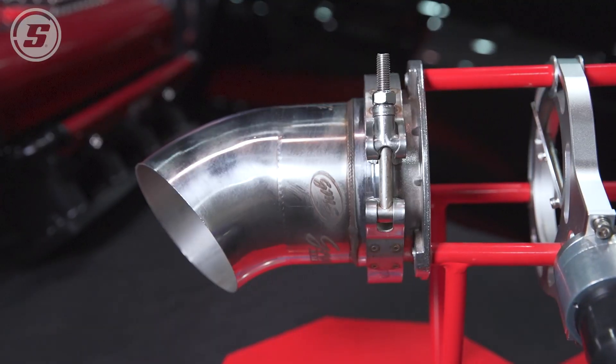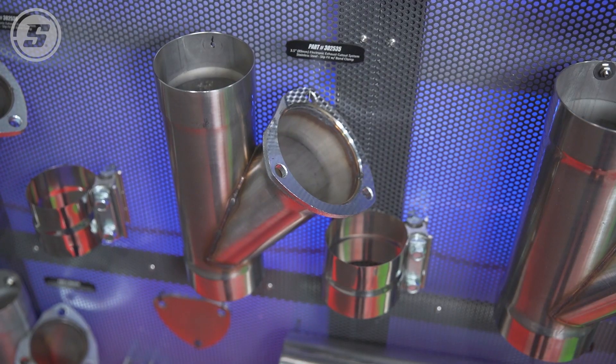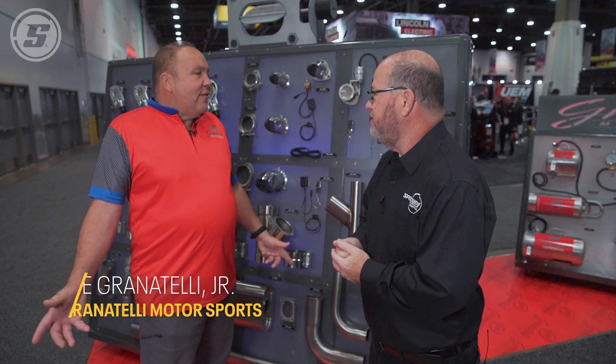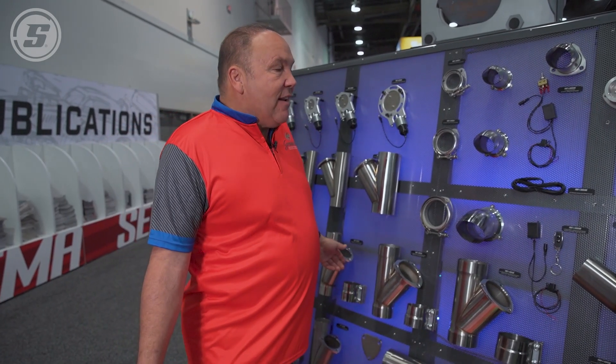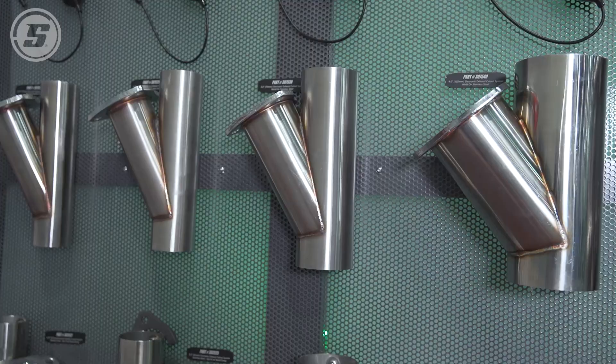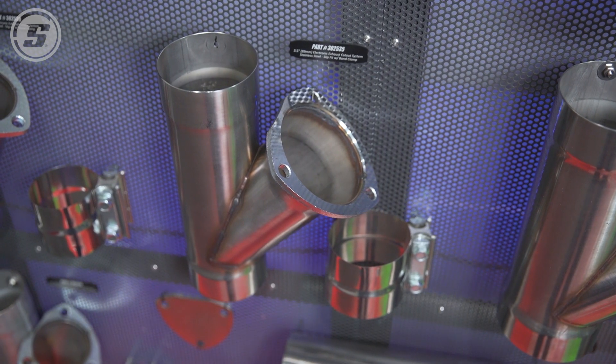Are exhaust cutouts just for making noise or do they make power too? Let's find out. Exhaust cutouts — what do they do, how do they work? The beauty of an exhaust cutout is it essentially allows you to bypass the muffler and increase exhaust flow. Granatelli has come out with a complete line of those — stainless steel and aluminized mild steel, as well as bolt-on and weld-on options.